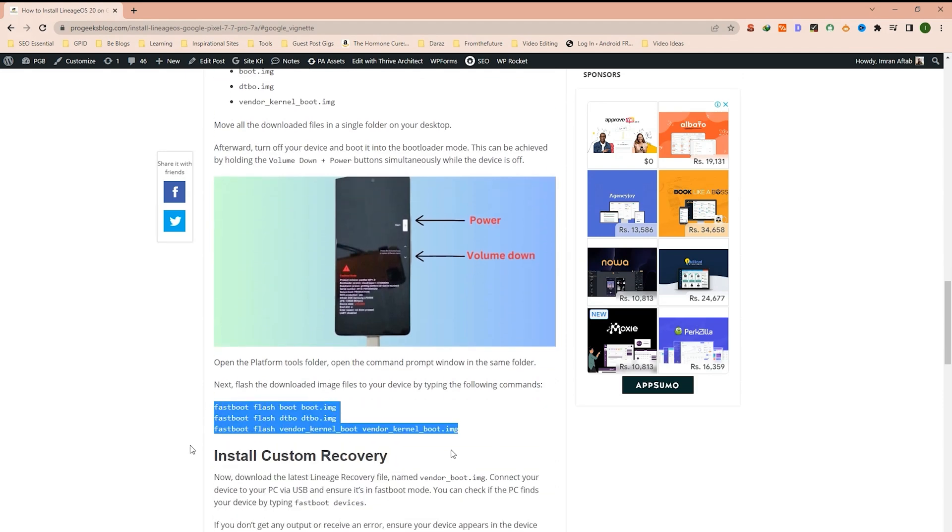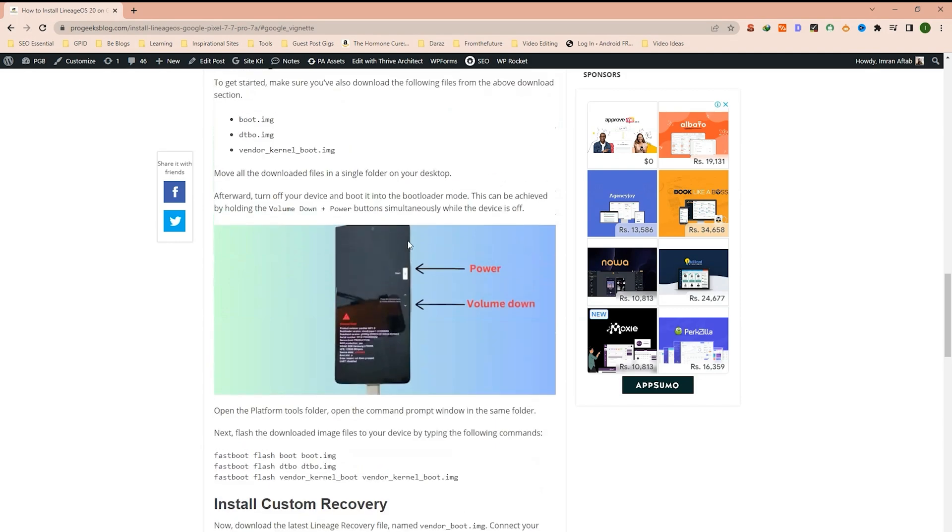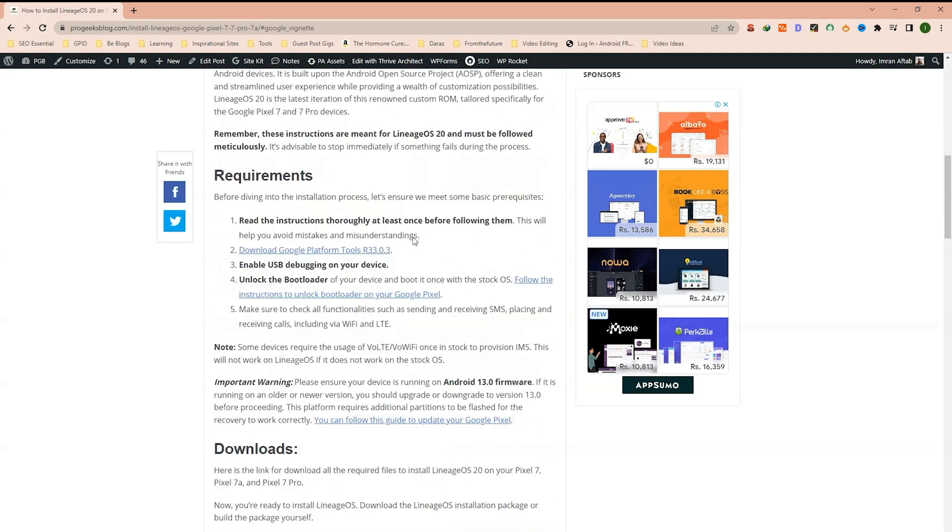Then installing the custom recovery using this command. Under the requirements section, make sure to download the Google platform tools R33.0.3 version. I recommend this version because the latest R34 has some bugs, so that might give you some errors. That is why I recommend this version.